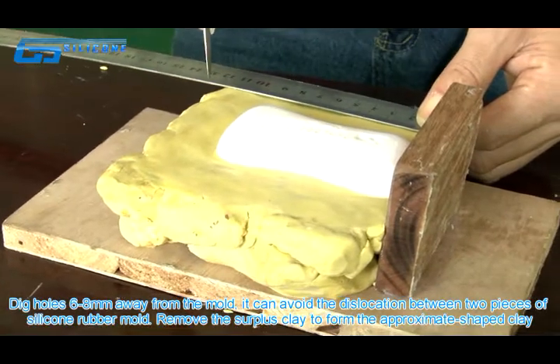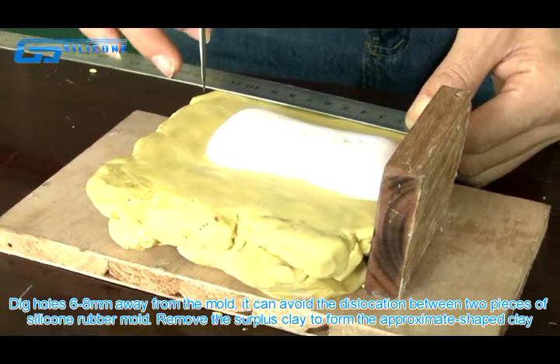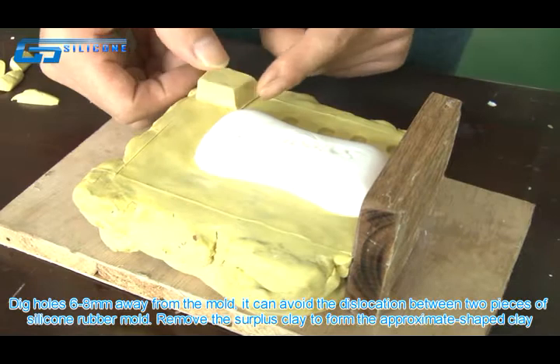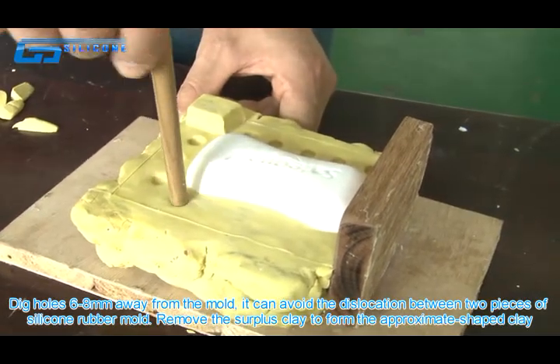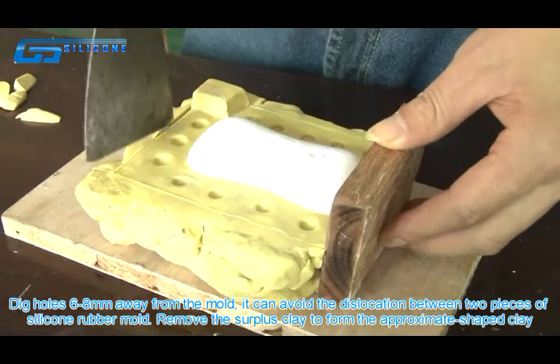Take a hole 6–8mm away from the mold — this can avoid dislocation between the two pieces of the silica rubber mold. Remove the surplus clay to form the approximate shaped clay.